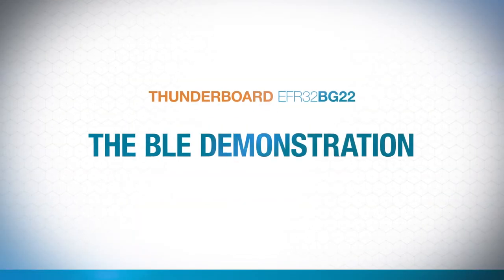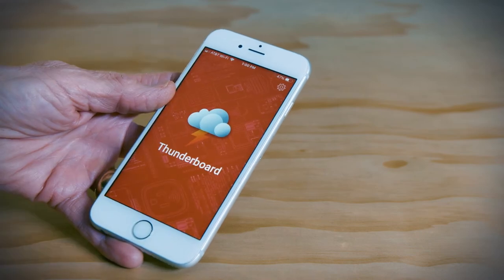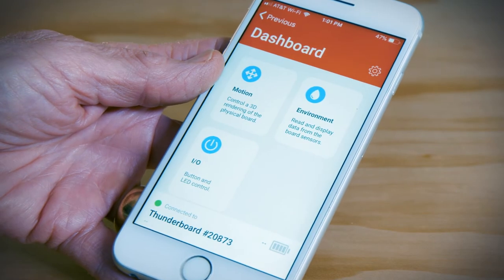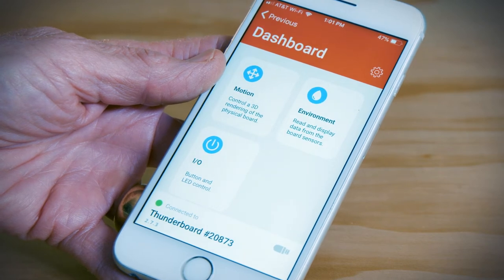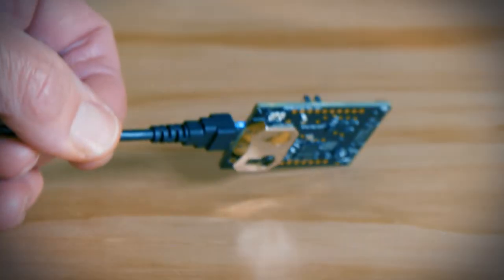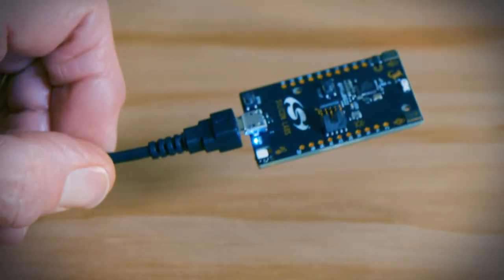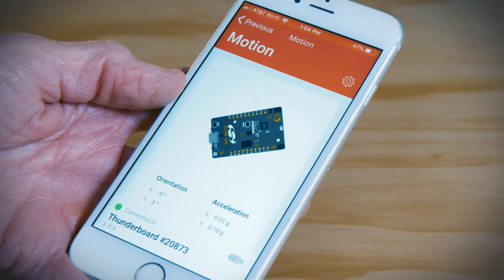Once you've powered up your ThunderBoard EFR32BG22, launch the ThunderBoard app on your phone and select your device. Now you're ready to see how the BG22 BLE can take advantage of the ThunderBoard sensors. If you click on the motion section and then just move the ThunderBoard itself around, you can instantly see how the app mimics those moves and how the relevant data changes in real time.